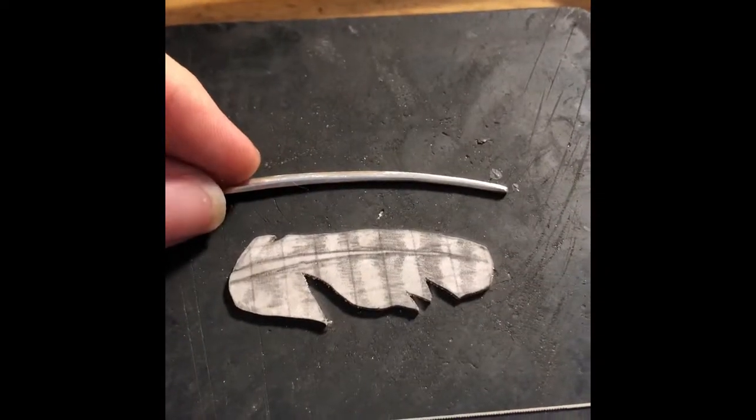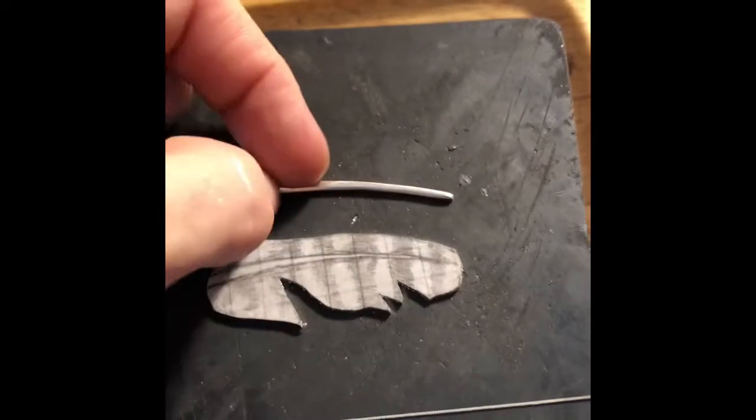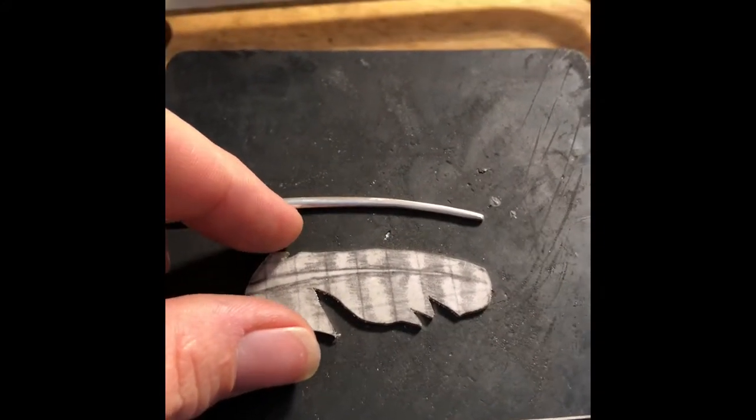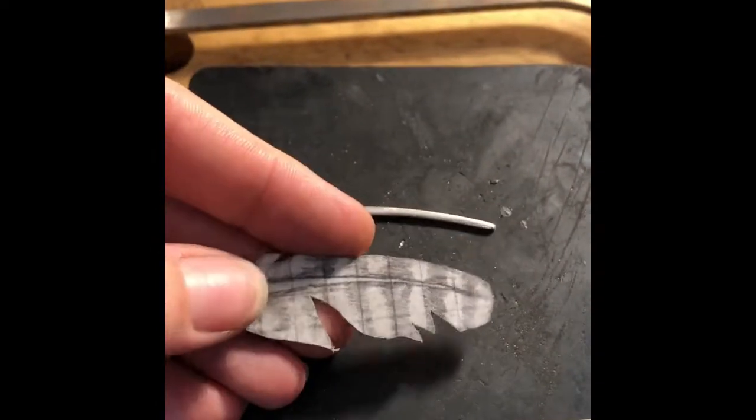This is half round sterling silver wire that I have tapered down on a grinding wheel. I'm not going to show you all that because it's kind of tedious and I found that this video making stuff sucks. Anyway, I'm going to have to practice about it.